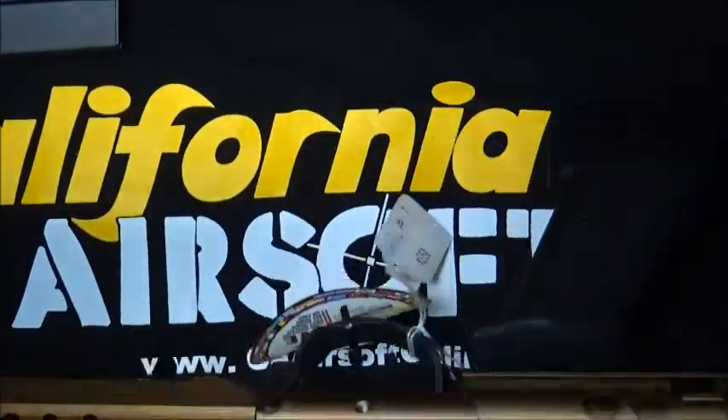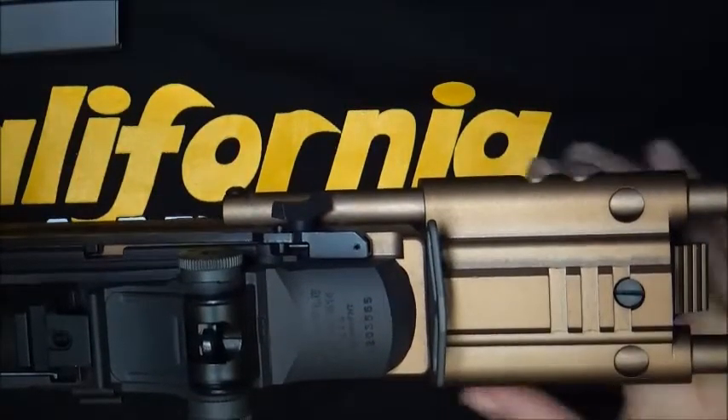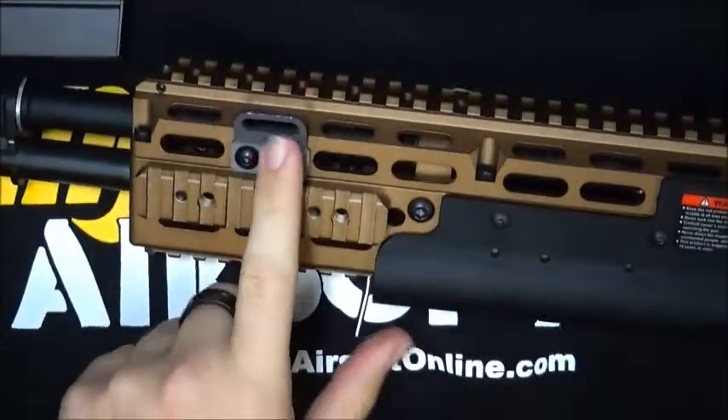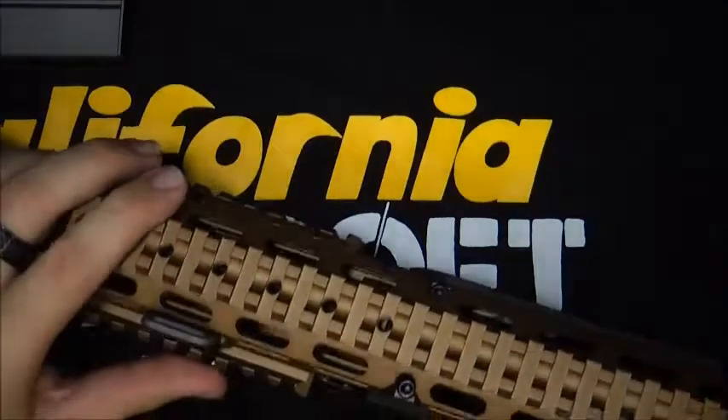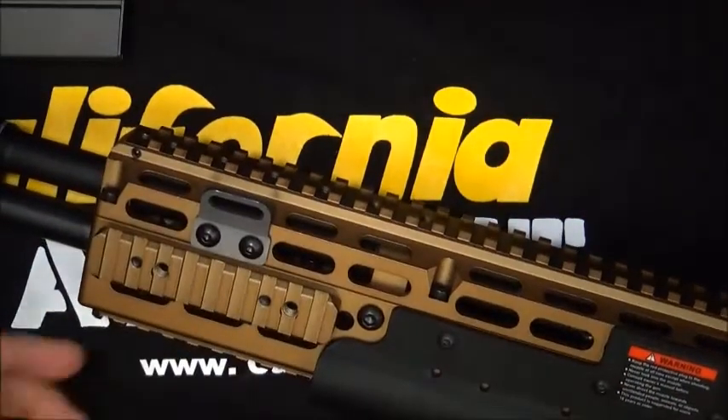This gun features two points of attachment for your sling — in the rear it goes on the left or the right side of the gun, and up in the front on the left side of the gun, but not on the right. I'm sure there's a way to move it to the right, but you might have to use an Allen key to get it on that side.